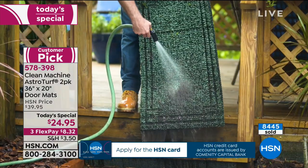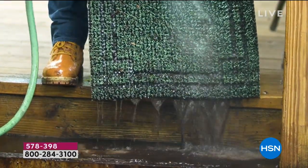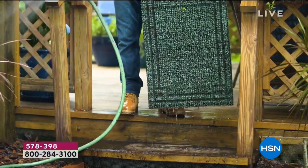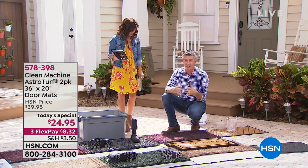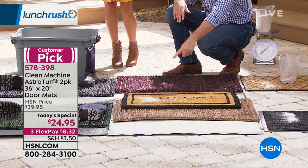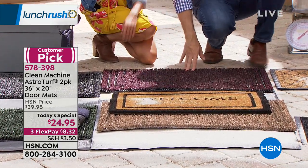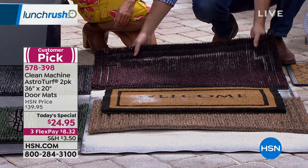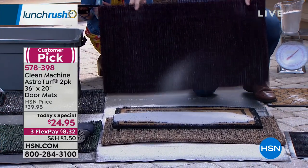The rubberized backing means it's okay to hose it off — rubber backing, non-slip — that mat is brand new. I want to show you the size difference: the welcome mat is noticeably smaller. The 36 inches basically fits a normal-size front door better and traps more dirt. Watch when I dump this out — it's crazy. If I put the same amount of dirt on that welcome mat, it's not so welcoming anymore. But on the astroturf Clean Machine, it continues to function so well.